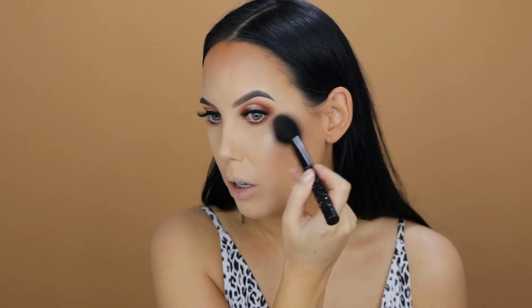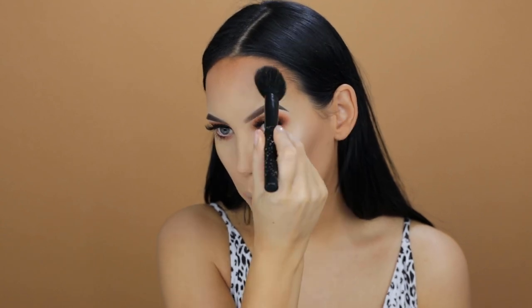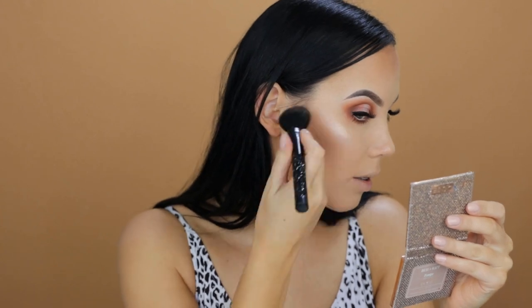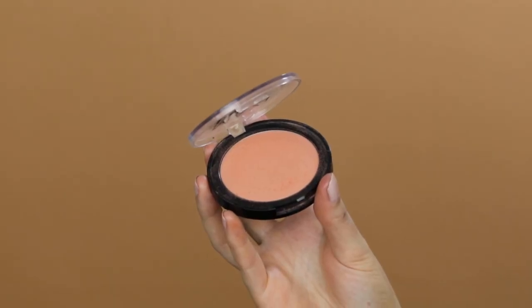I'm applying the highlighter on all the places I normally highlight — mainly my cheekbones and a little bit on my forehead. I decided not to apply it on my chin because sometimes it looks a little weird on me. Then to give my cheeks a little bit of color, I'm going in with this blush from Rima London in the shade Sweet Cheeks, which I've used very often on my channel. It's just so beautiful, so I'm applying a little bit on the apples of my cheeks.